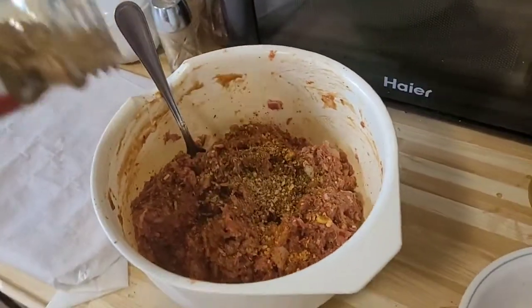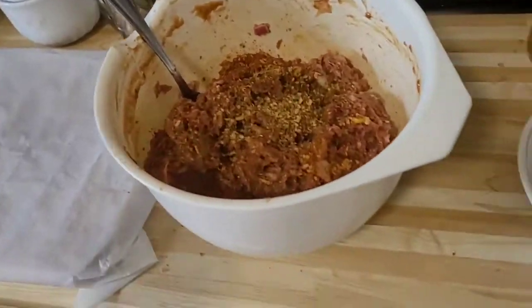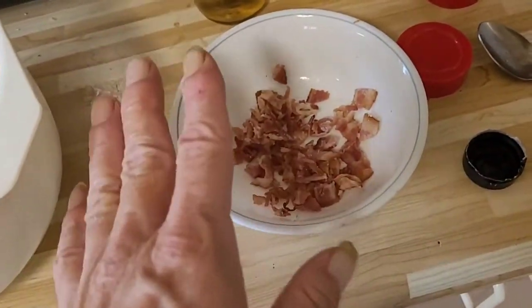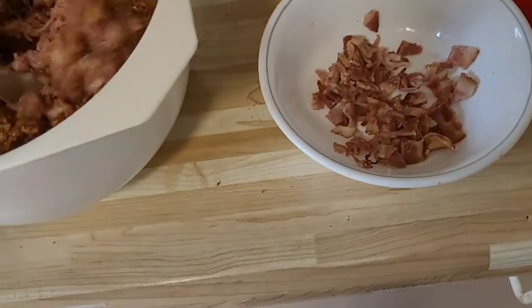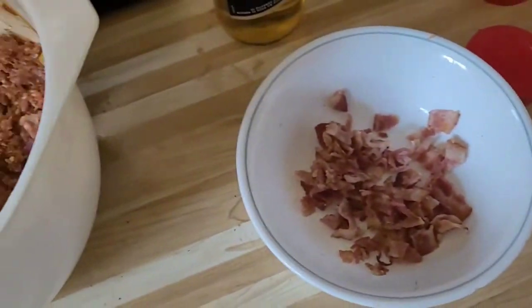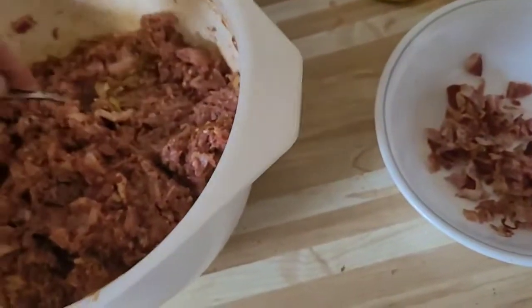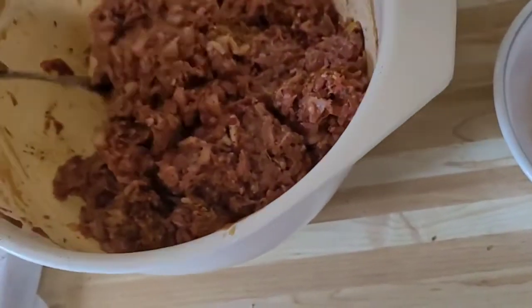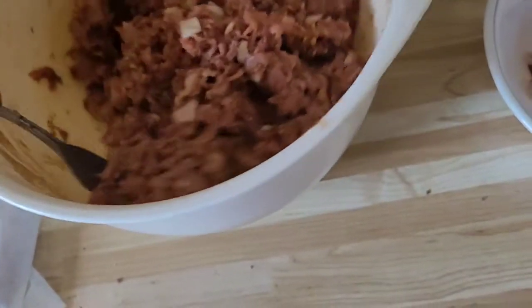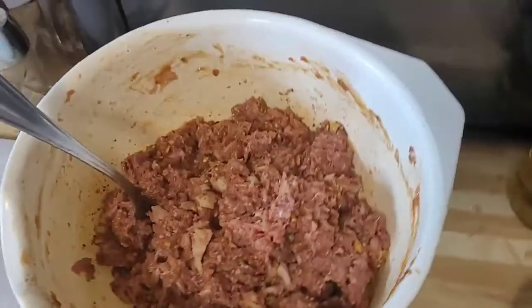I'm going to mix that up and then start making the patties. You can see that bowl was full of bacon — when you add bacon into your hamburger mixture and it cooks, especially maple bacon, you're going to get that flavor all through the meat, which is going to come out really really nice.